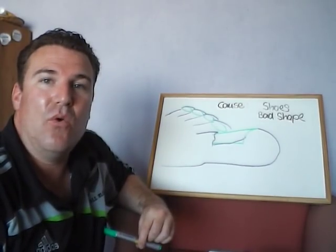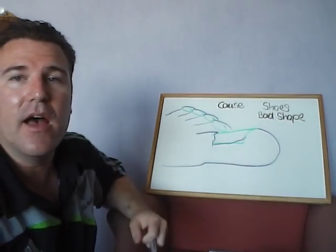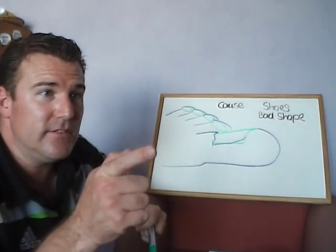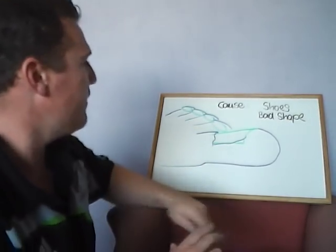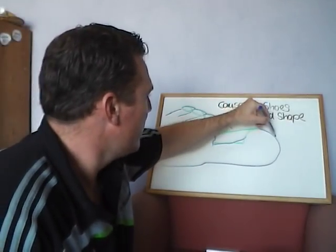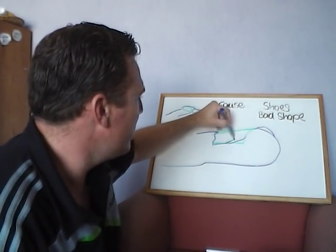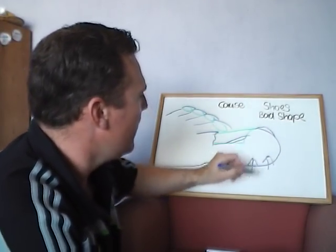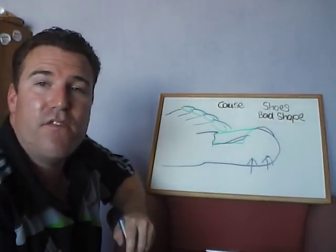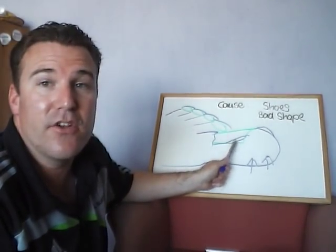You might be wondering what the cause of an ingrown toenail is. There are really two causes. The first one is your shoes — if you've got shoes like this, what happens is they tend to push up the skin from beneath, causing the skin to sit a little bit higher on the sides. You might find that after a couple of months of wearing a particular kind of shoe, your toenails start to ache.